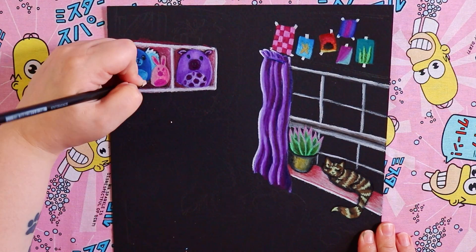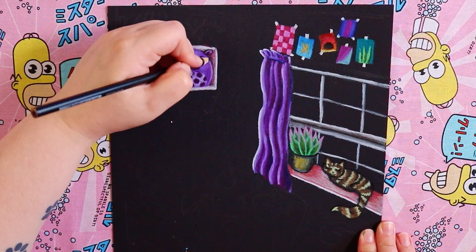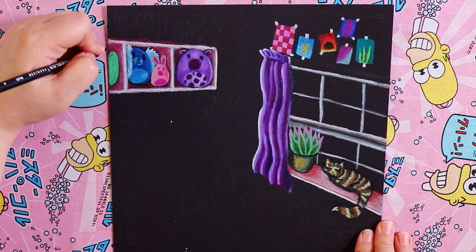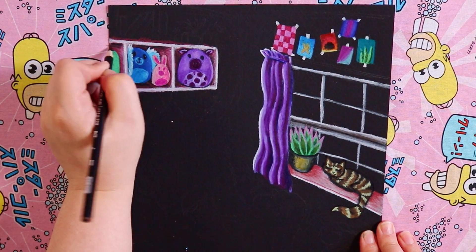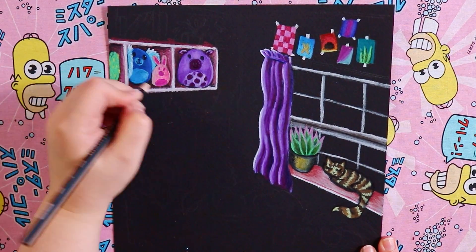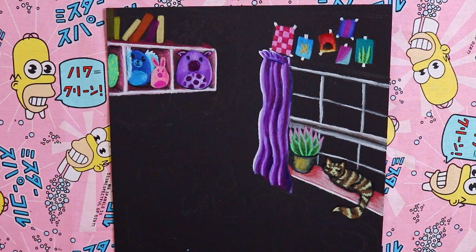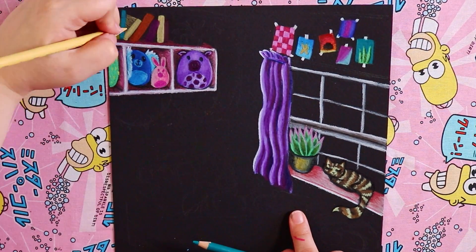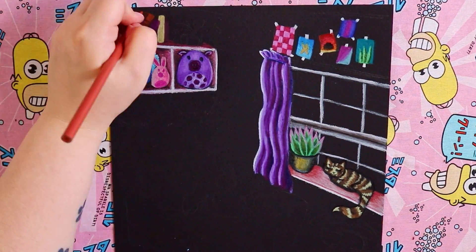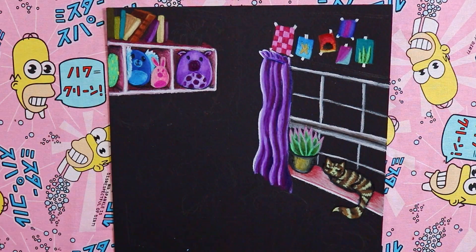I drew the squishmallows randomly without basing them on specific ones, and I also drew a cat on the windowsill. I have cats myself and I love them — I don't think you can have a cozy room without at least a couple of cats just chilling in the corner, maybe sleeping or relaxing. On top of those cube shelves I decided to add some little books, which turned out really cute.